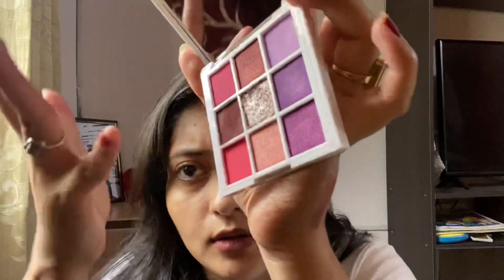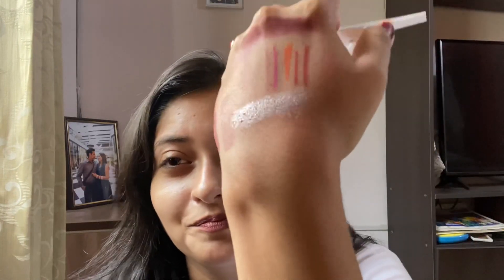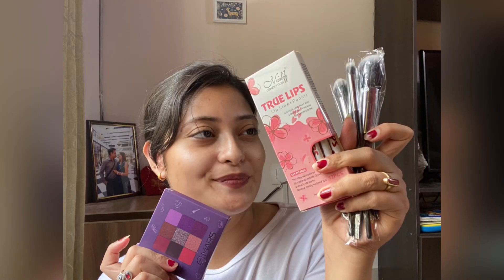Let me swatch some of the glitter and metallic shades. This metallic one is pigmented — it looks good! It seems like across all low-end brands, the metallic shades are very amazing. The doubt is with the matte shades — they are not pigmented. Thank you so much for watching this video!